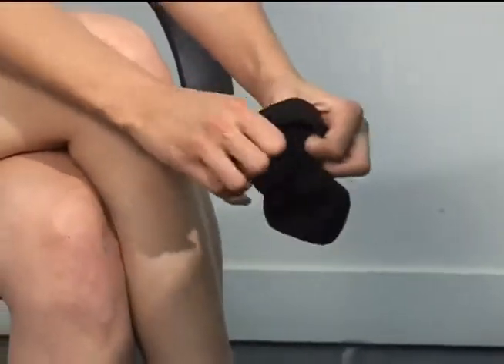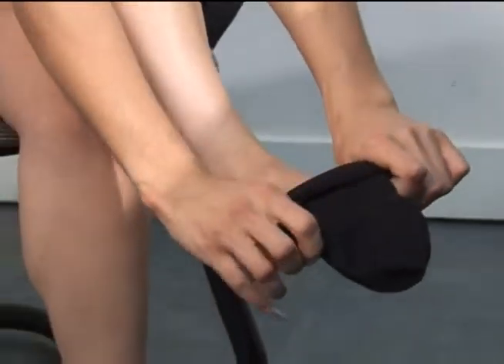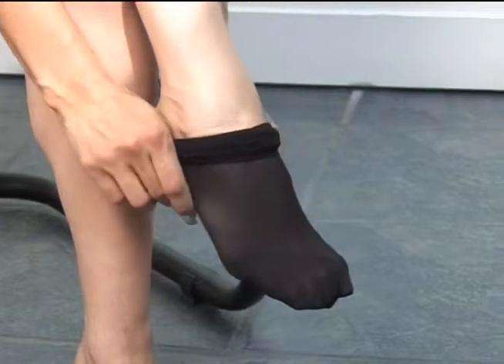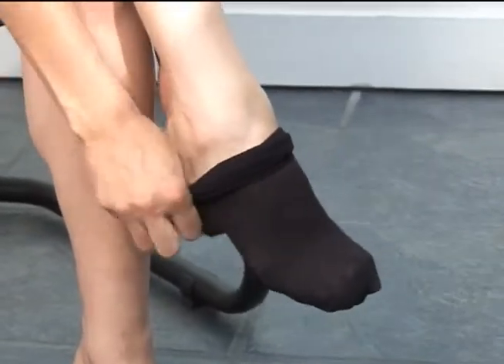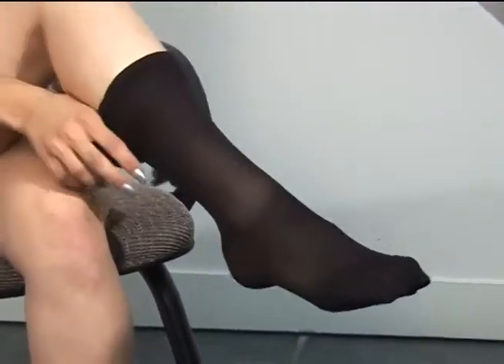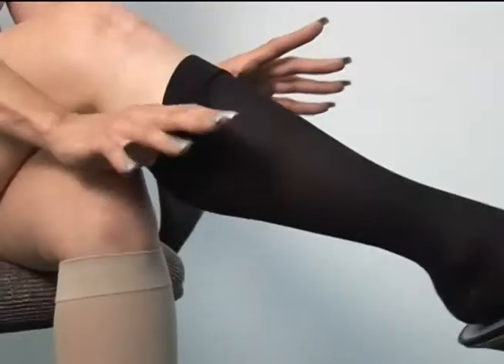To put on our compression stockings, first gather the entire stocking foot and leg in hands, then ease over the toes first, stretching as you go. Continue by gradually easing over the foot and up the ankle, always stretching and easing to achieve a smooth, wrinkle-free fit.